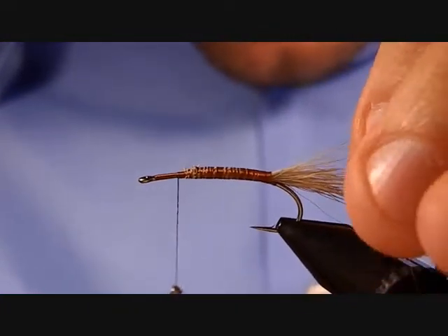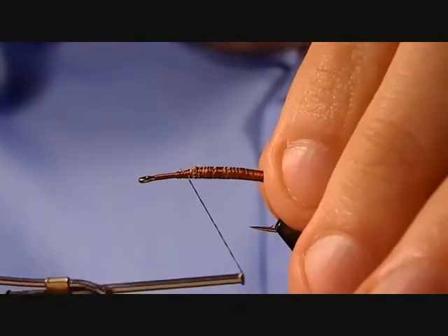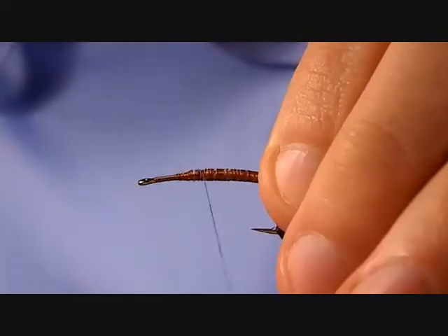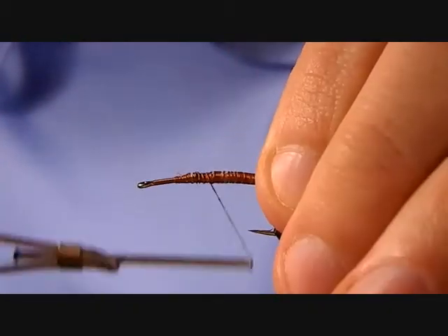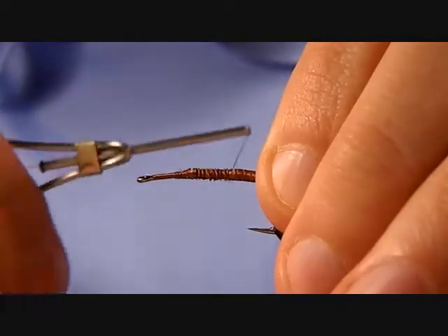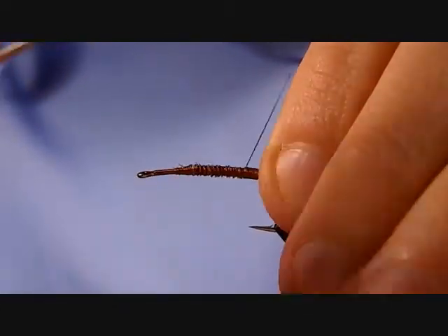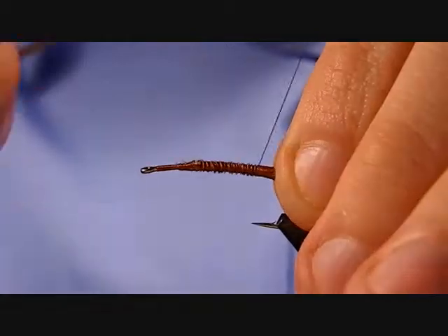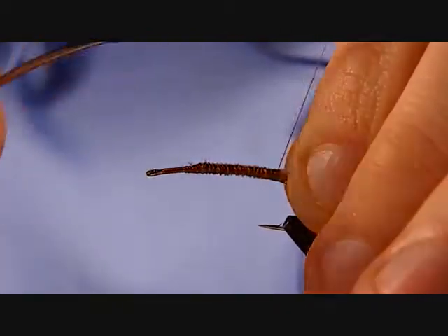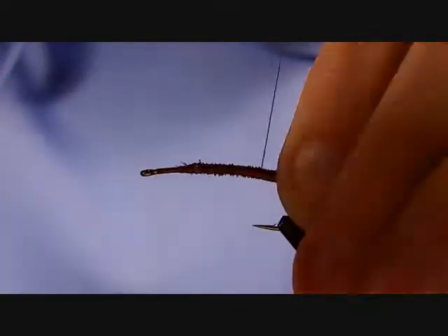Hold the tail on top of the hook shank and as you work back, cinching down on the elk hair will loosen up the thread wraps put down before — don't worry about that because we're going to be putting dubbing over top of this. Tighten down, but as you get towards the end, loosen back up with your thread wraps because we don't want to flare the tail out. Just keep it a nice loose bunch right at the back of the hook.